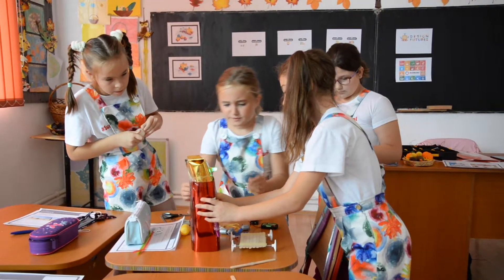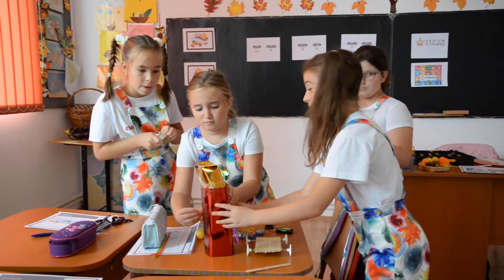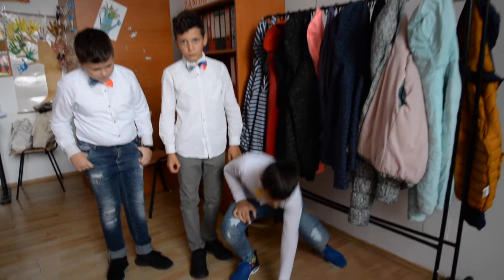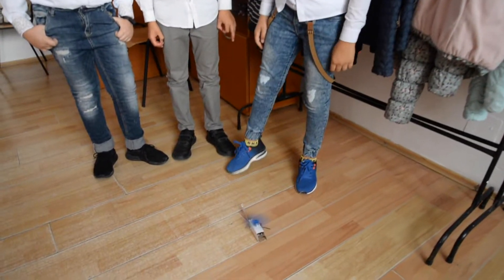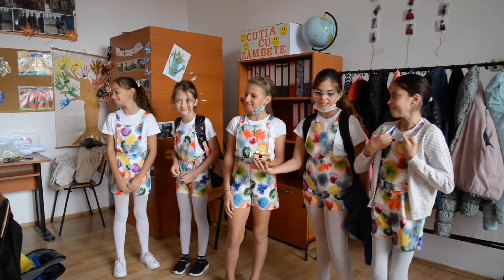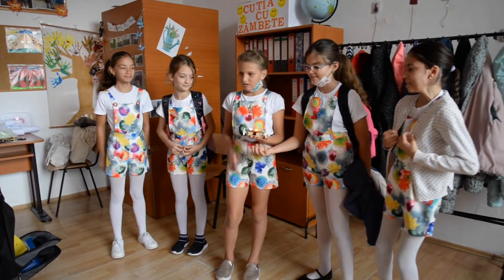At the end of the process, students get ready to present their ideas and prototypes to each other. It's important to help them to build a step-by-step presentation of their work. Also, it is recommended to invite a wider audience, such as parents, other teachers and students, in order to make it a truly rewarding moment.